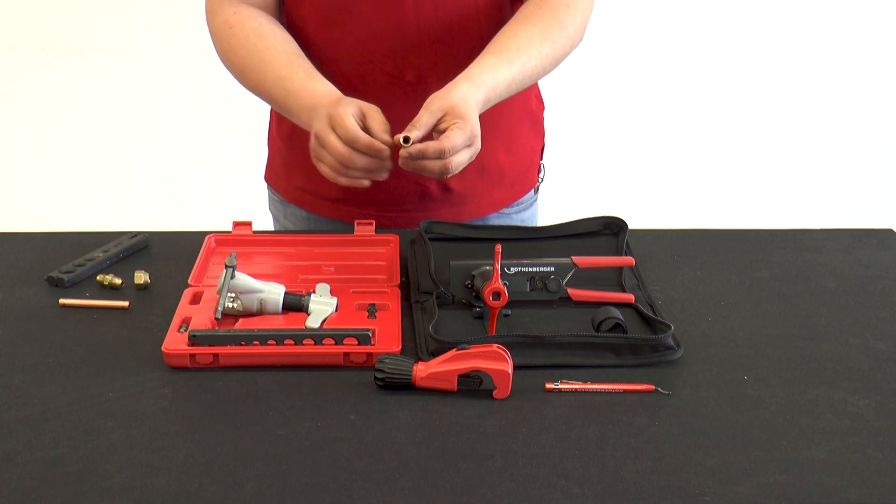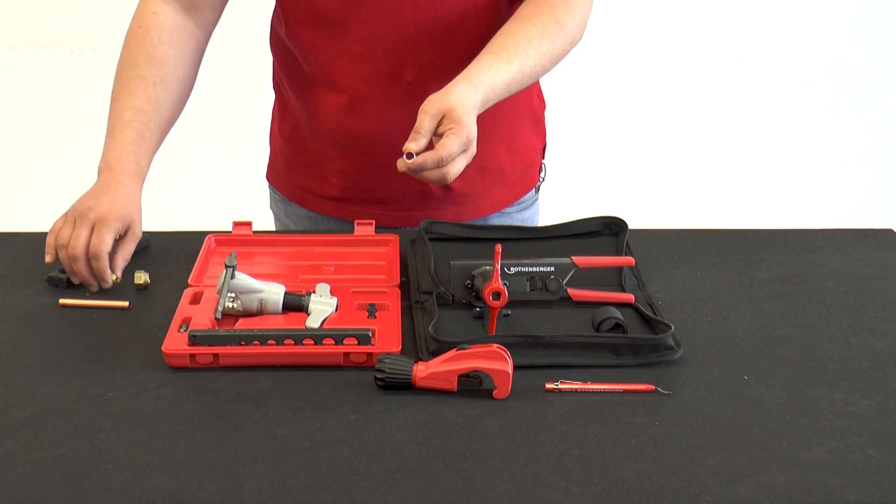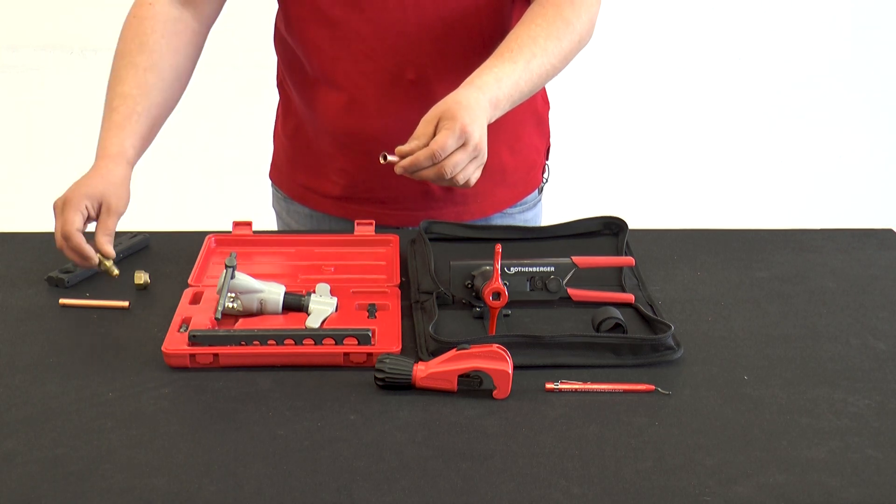If the flare has not been clearly deburred, we would now find burr residues pressed into the inner surface of the tube, which would negatively affect the tightness.